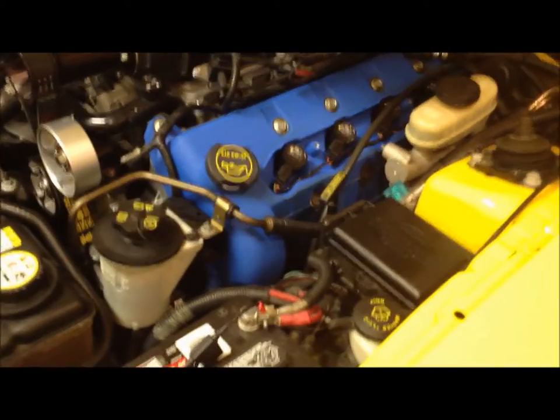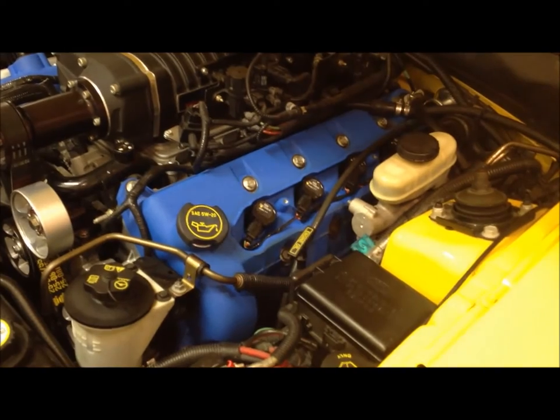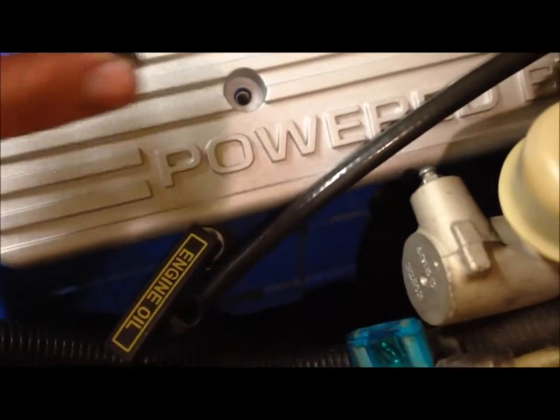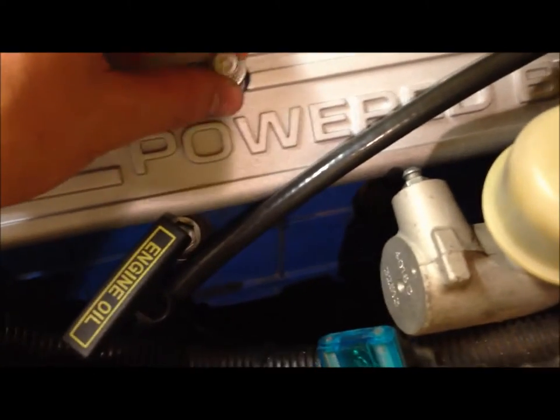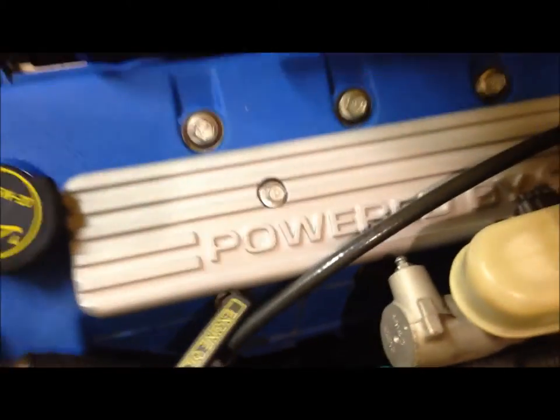Got all the new coil-on-plugs in there, so this side is done. Everything's been torqued down using the anti-seize and also the dielectric grease. We're all done on this side, so we're just going to put these coil covers back on and install our bolts.